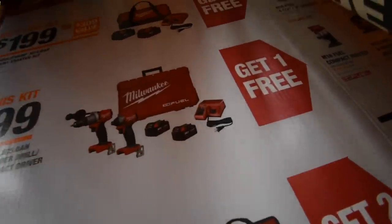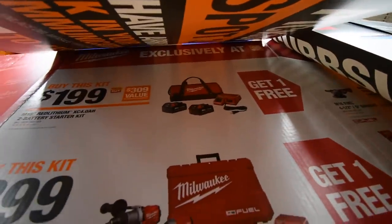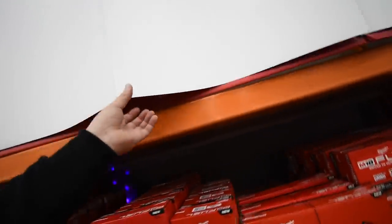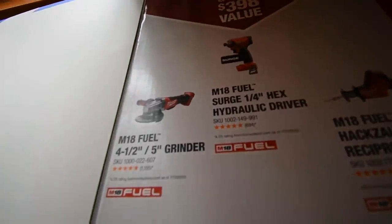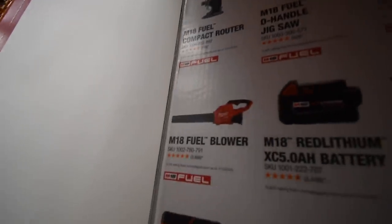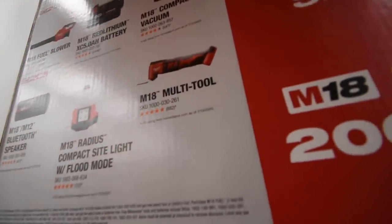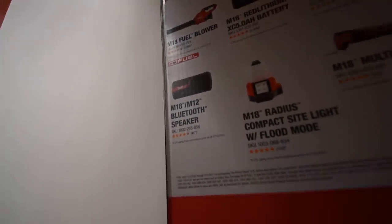$400 for the two batteries, charger, and a hard case for the hammer drill and fuel impact driver, and you get one free tool with that. You get one free tool with the two four amp hour batteries, charger, and a bag for $200. You get any of these tools for free: the Surge, four and a half inch grinder, the single-handed re-slip saw, drywall screw gun, jigsaw, compact router, M18 fuel blower, M18 five amp hour battery, a compact vacuum, M18 non-fueled multi-tool, M18 radius compact sight light, and the M18 M12 Bluetooth speaker.